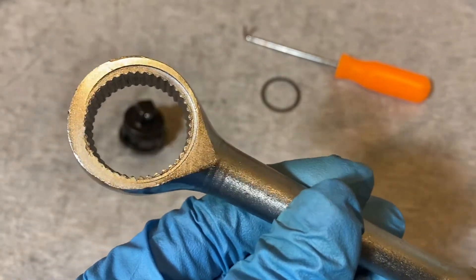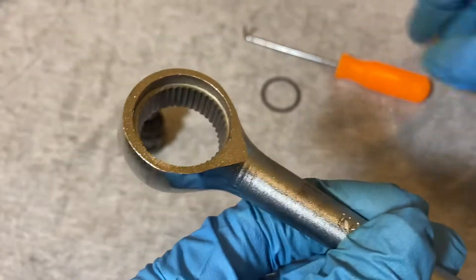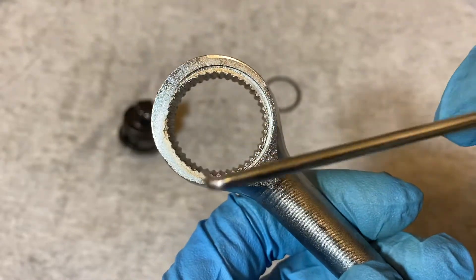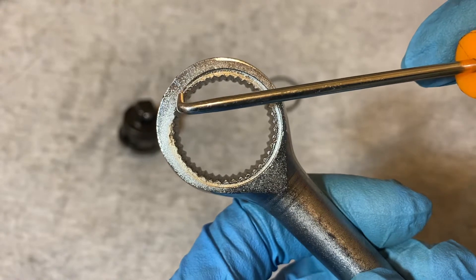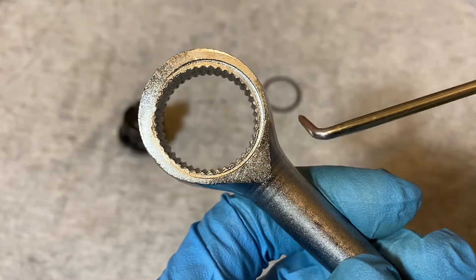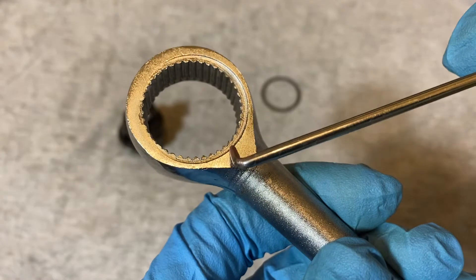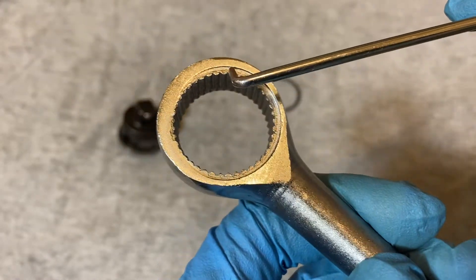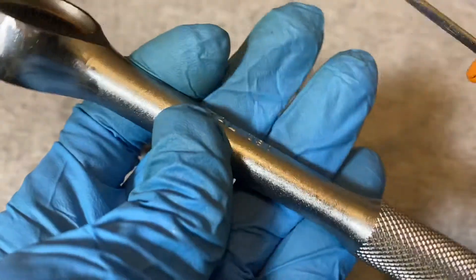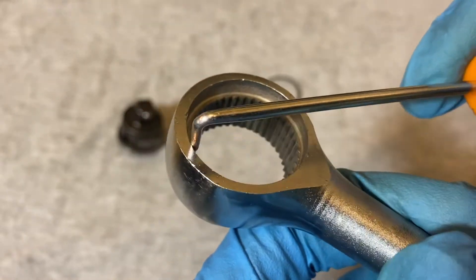This ratchet looks like it was cut a little rough. If you notice, it doesn't look well centered — there's a lot of metal up here and it's kind of thin over here and over here. It looks like there was a slight cutout on this side, but on this side it's flat. Over here they did cut out a small portion.